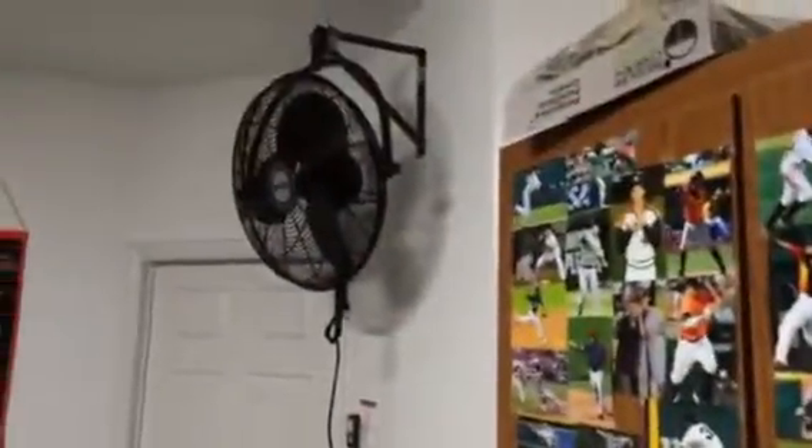We have a television in here to watch videos, and a board with good pictures of proper form for both hitting and fielding. There's a fan for when it gets hot, and we actually have down there a heater for when it gets cold.